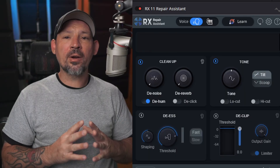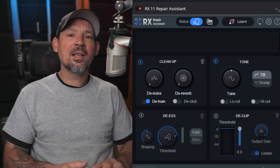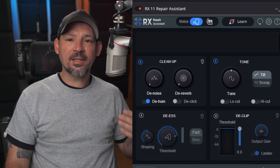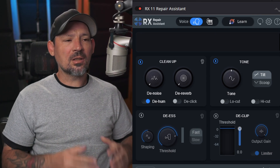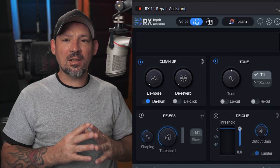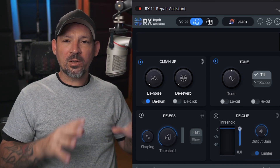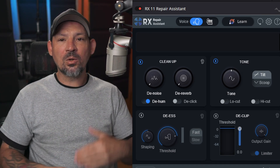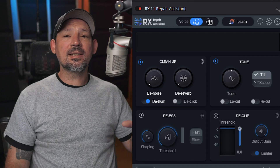This thing is a game changer. Hey, what's up everyone, Danny Lining back with another video. Today we're going to be talking about demoing and reviewing the RX11 Repair Assistant. This is great for anybody who does voiceover or podcast or anything like this. I don't think I would use it on a live stream because it is going to cause a lot of latency, but on a recording if you need to clean it up and get rid of some reverb or room noise or mouth clicks or anything like that, this thing is awesome.